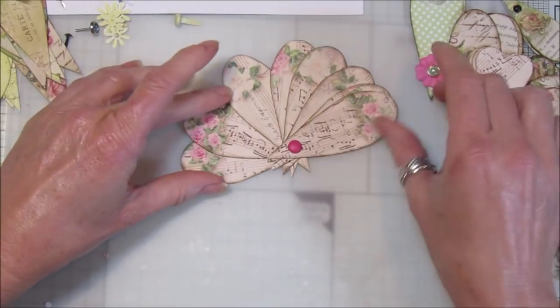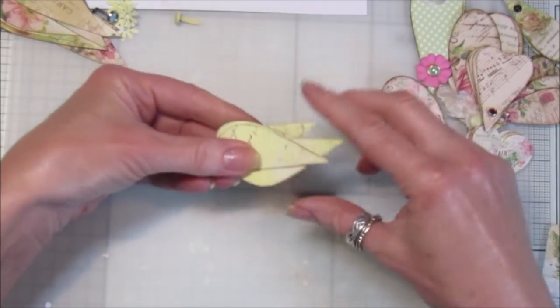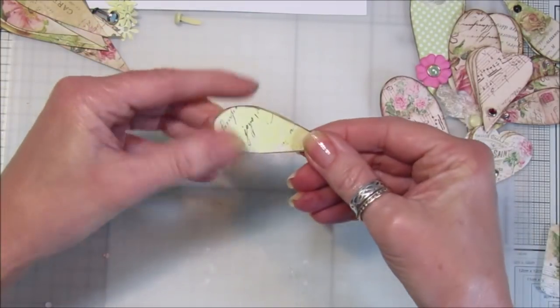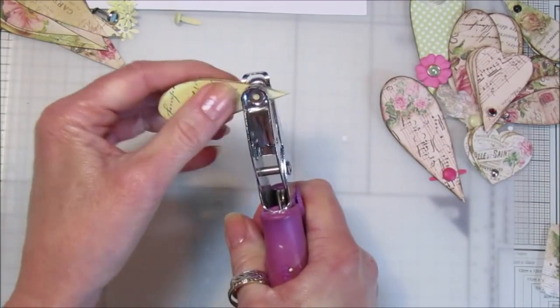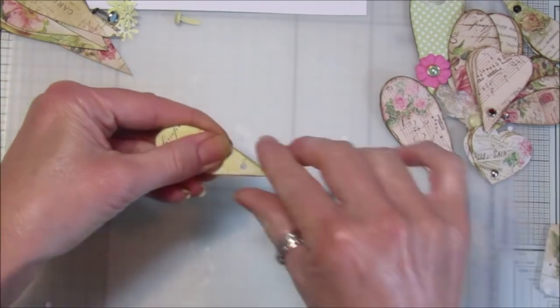I've got a yellow one here which is from Chubby Shades of Yellow — a really nice spring one. I wanted to use this one in my little spring journal as well, so I'm going to pop those together and make another little hole. With this one I thought I would also add a few little flowers.